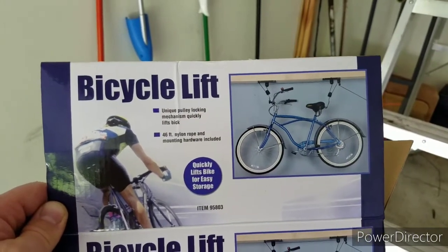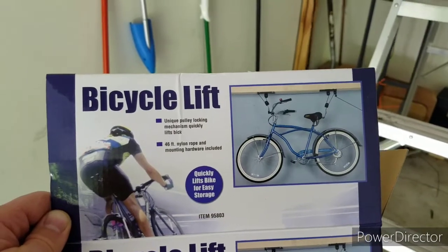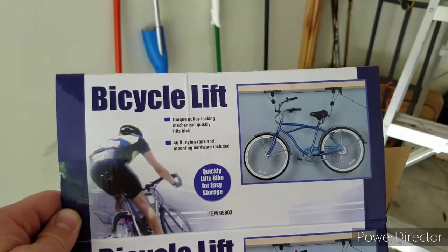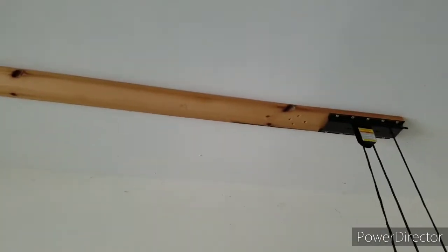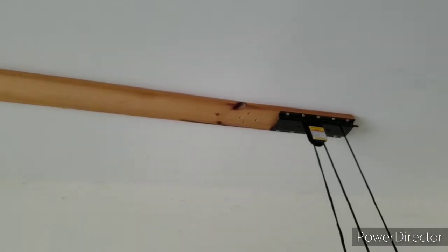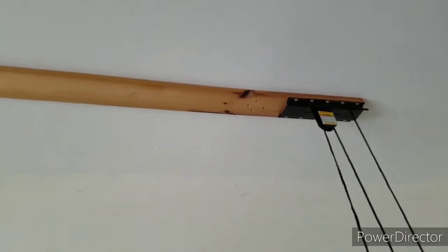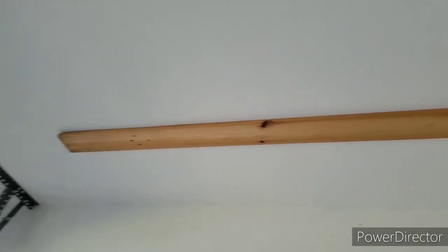Just showing quickly how a few pieces go together, in case you're trying to figure out how to run the strings. This is the first bracket. We did the installation as they show, with a board, because of where the screws are in the back and front. The studs we're going into — the brick trusses — are only in certain spots.